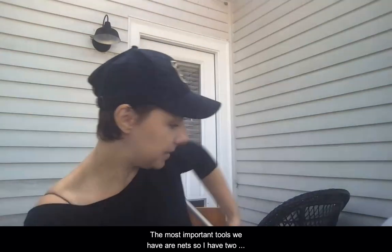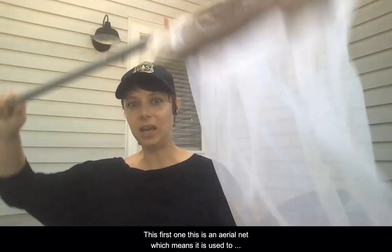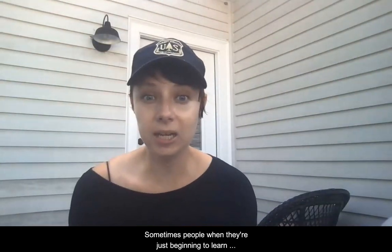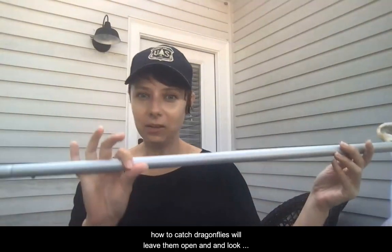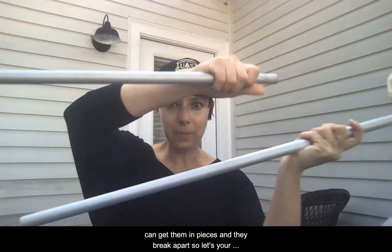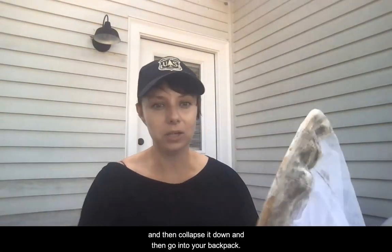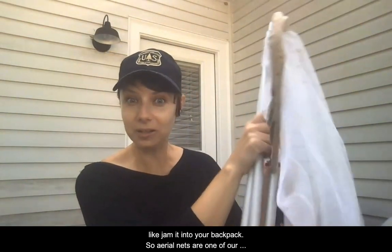The most important tools we have are nets. I have two different kinds of nets here to show you. This first one is an aerial net, which means we use this to catch the adult dragonflies while they're flying through the air. We just kind of stand up and swoop and catch them, and if we get one in our net we flip it over like this to trap it in. Sometimes beginners will leave the net open and peek in and then the dragonflies just fly out. This is a fancy net — some inexpensive ones have a wood handle, but what's nice about these metal handle ones is you can get them in pieces and they break apart. So if you're hiking into the woods, you can break it into pieces, collapse it down, and it goes into your backpack. The top part is flexible too so you can squish it and jam it into your backpack. So the aerial net is one of our most important tools.